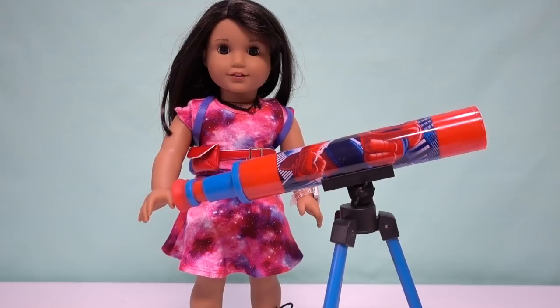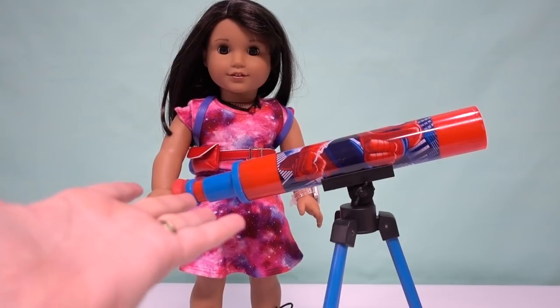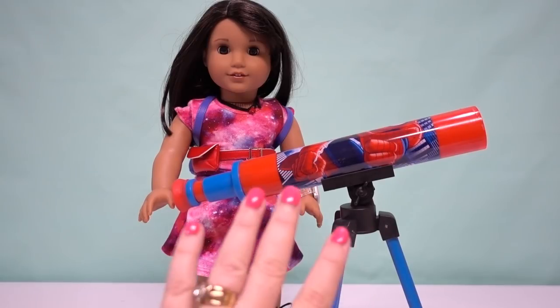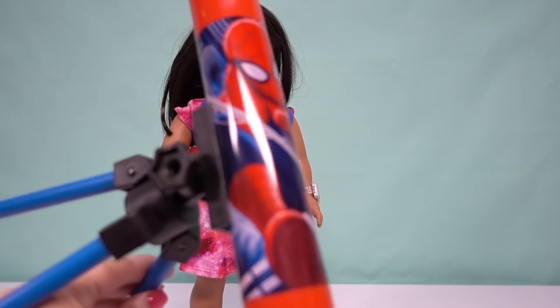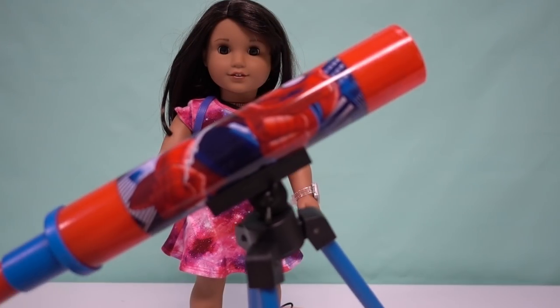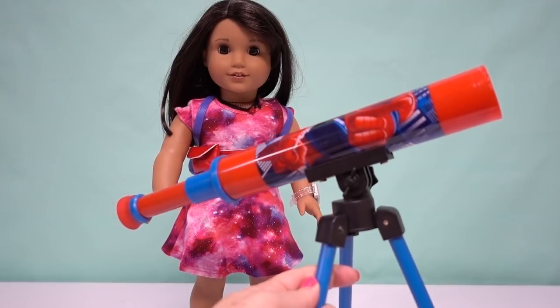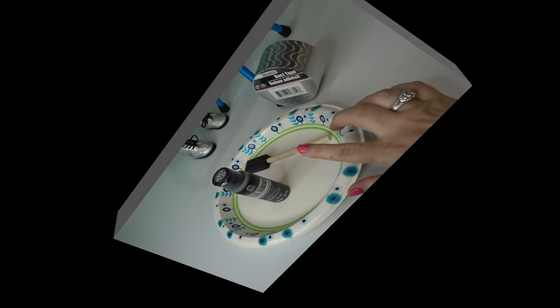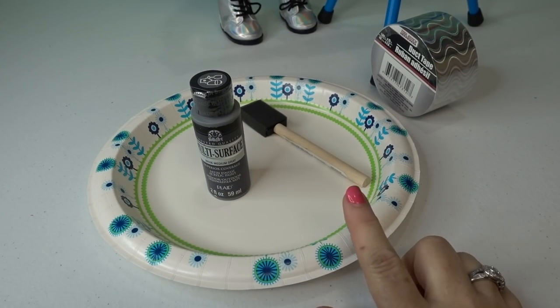Part of the fun we here at We Imagine love is taking things and repurposing them to use as accessories for our American Girl dolls. This telescope we found while out thrift shopping. As you can see right now, it doesn't really look like the telescope we picture Luciana using, but just wait until we're done.